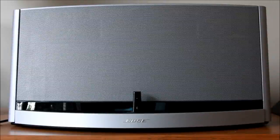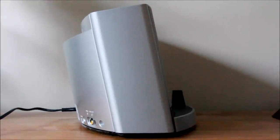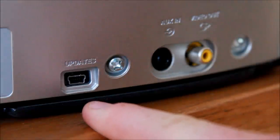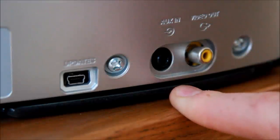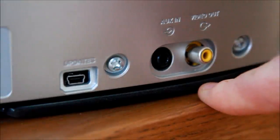As you can see, that's what it looks like from the front, and that is what it looks like from the side. This cable here is for updates. This input is for any device going through a jack cable, for instance your computer or anything like that. And that is the video out if you're planning on watching some movies.